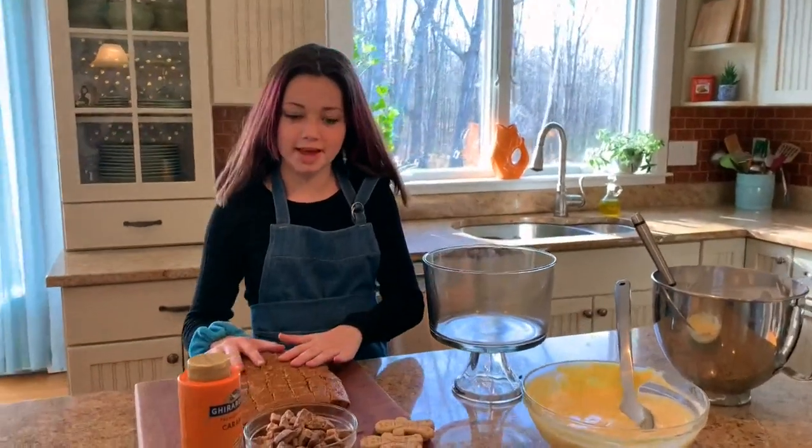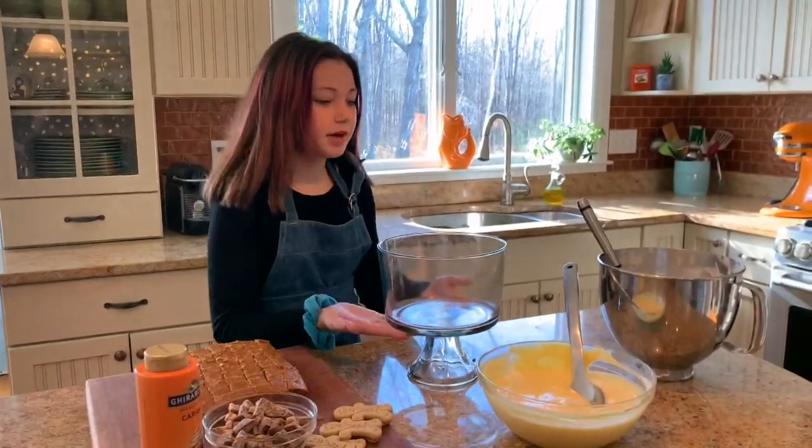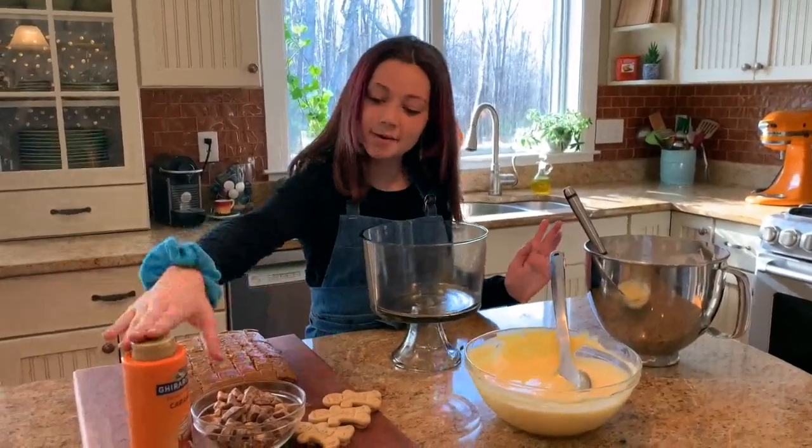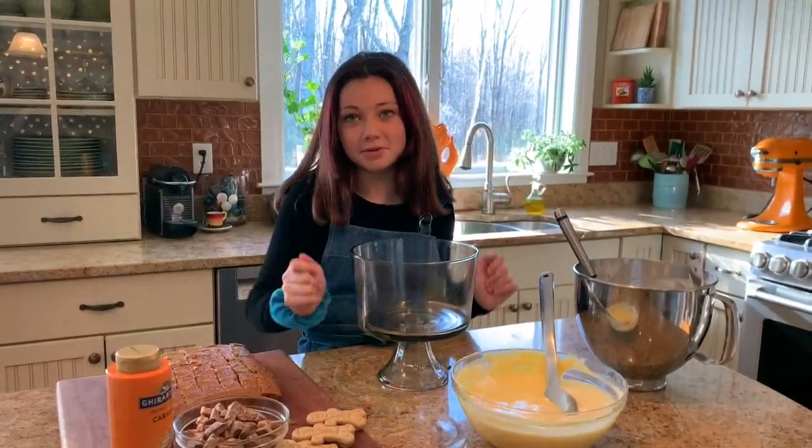Now it's time to build our trifle. I'm gonna use about half the cake and put that on the bottom, then I'm gonna put the pudding, then a little bit of whipped cream, then the Kit Kat bars and the caramel, and then I'm gonna repeat. On top we're gonna add these little gingerbread men.